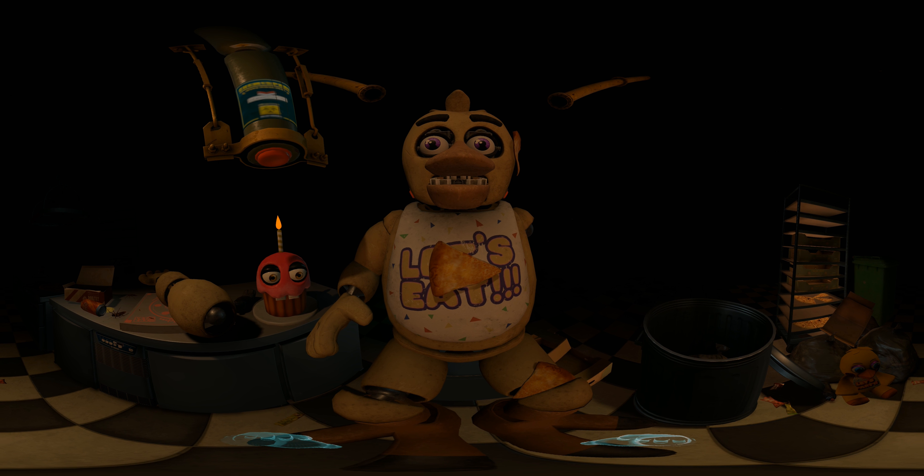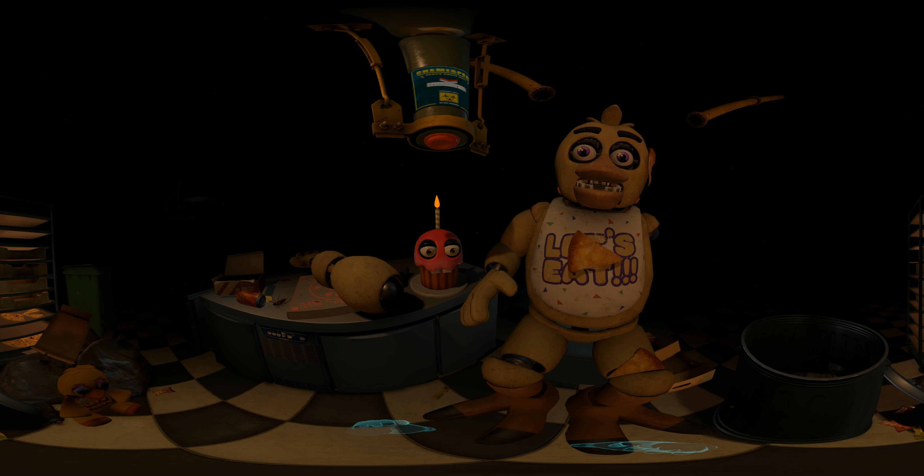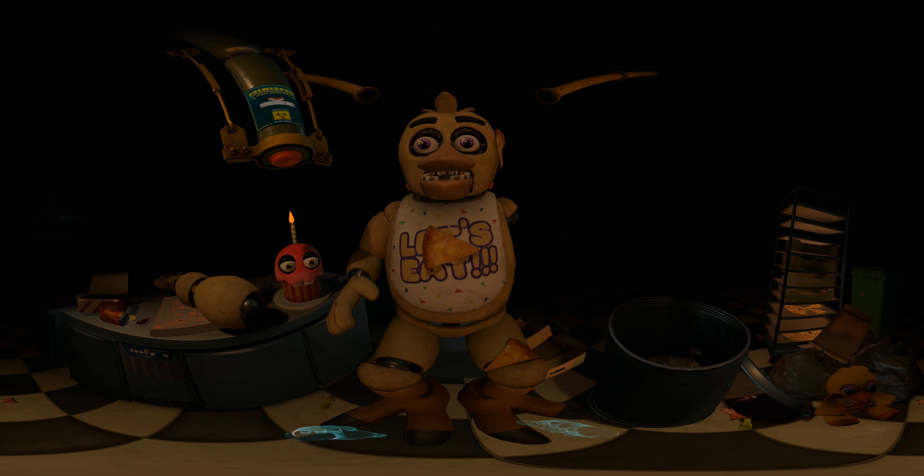Welcome back to parts and service. There have been customer complaints about Chica's acrid smell — sounds like Chica has been rummaging around the kitchen again. Remove all food particles from Chica's exterior and place them in the refuse bin on your right.